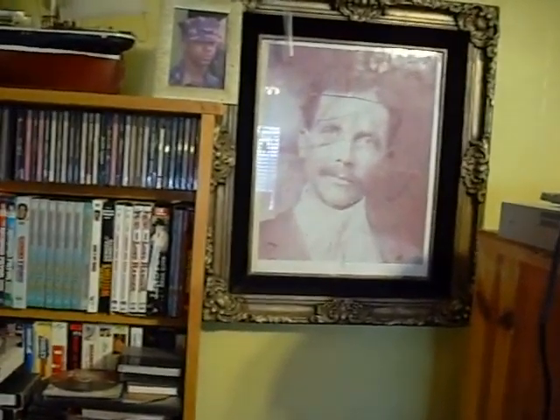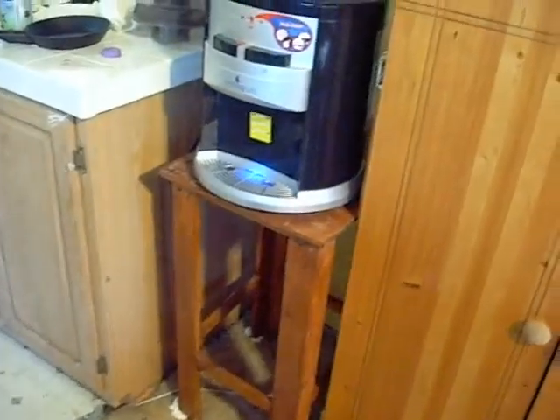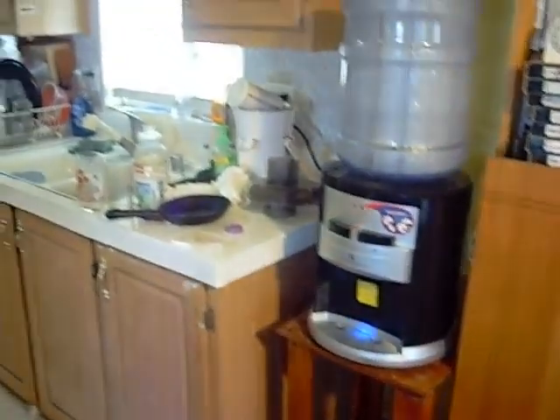This is a picture of my great grandfather Walter Hoover. I also made this table that this water stand goes on.